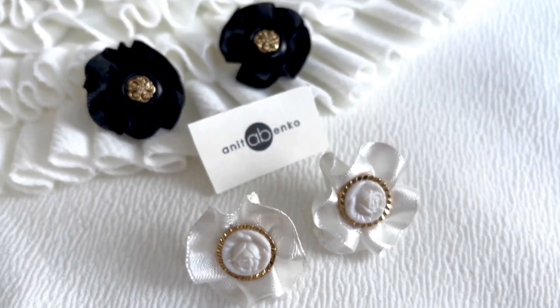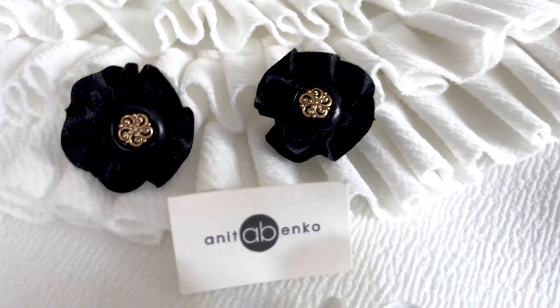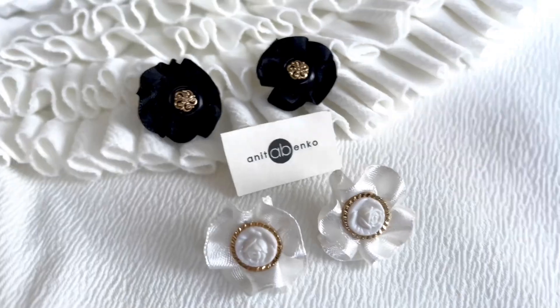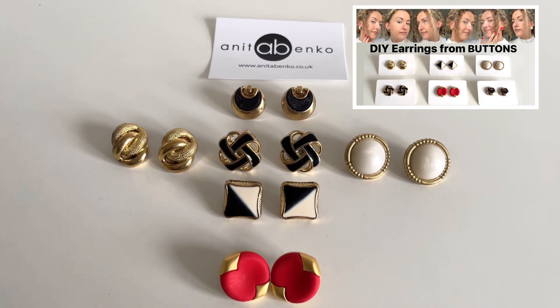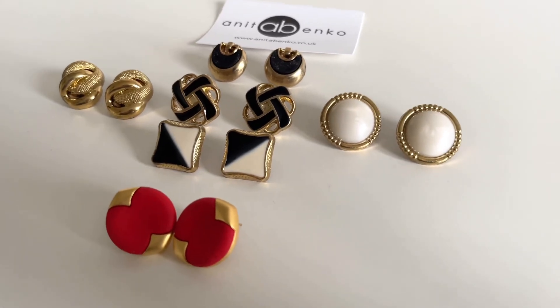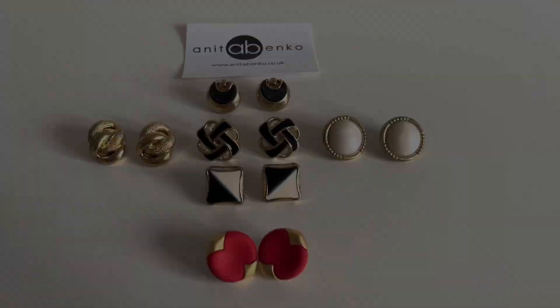If you have any questions about how I made these earrings please comment down below in the comment box. Also go check out my other button earring DIY video — I'll link that video down below in the description box. Thank you so much for watching this video, I hope you enjoyed it. I'll see you next time. Love, Anita.